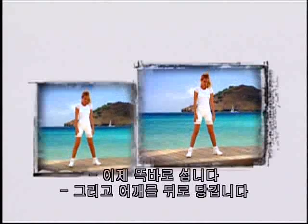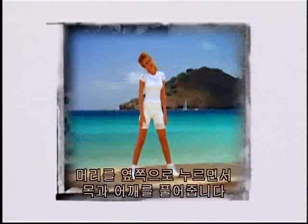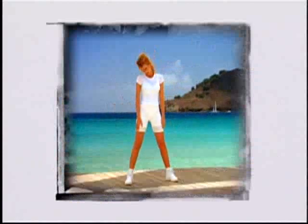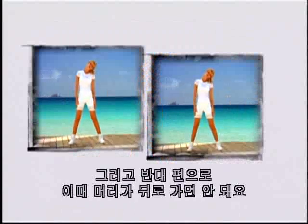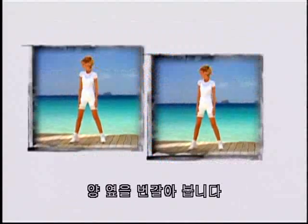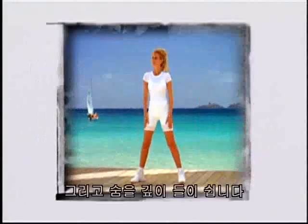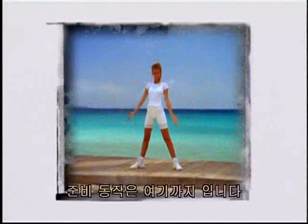Roll your shoulders back. Press your head down to one side, releasing the neck and shoulder. Chin comes into your chest. And up to the other side. Make sure you don't take your head back. Look side to side. Take a nice, deep breath in. And that's the end of the warm-up.